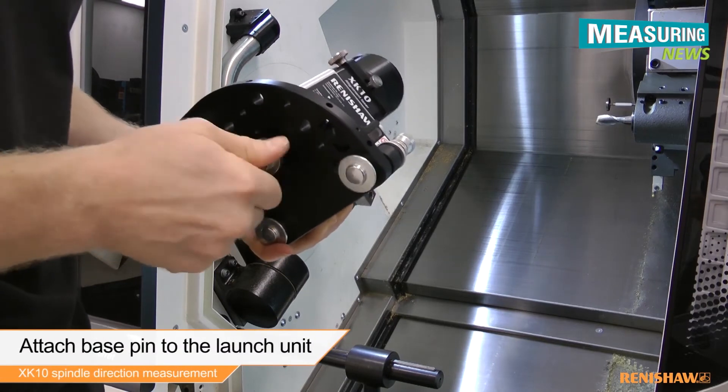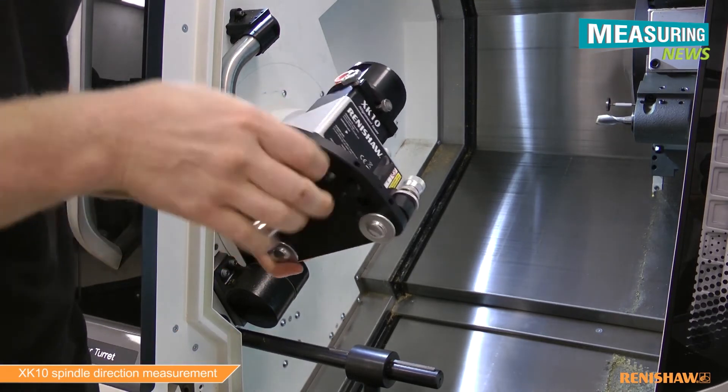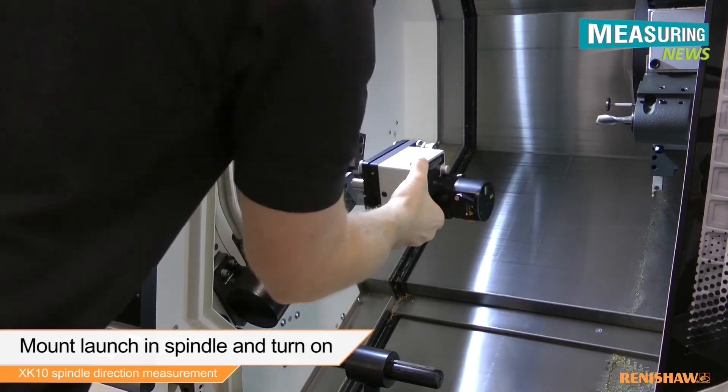The first thing we need to do is attach the base pin to the launch. We can then mount the launch in the spindle of the machine and power on the laser.